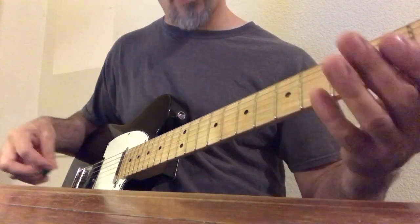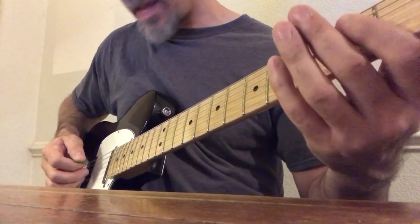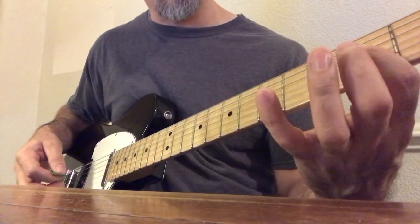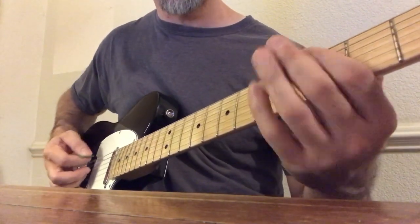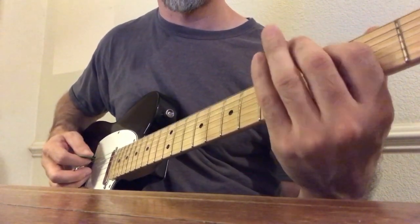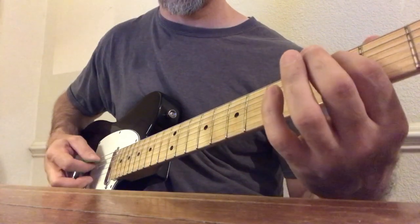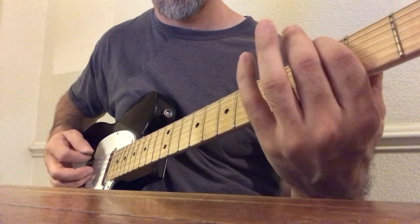So this is pattern one. First I start with an open A — that's the fifth string — and then I hit the E and the A. The E is on the second fret fourth string, A is on the second fret third string. And then I go down here, hit an open E, pull off a G. So it goes E, G, A. Then I do third fret fifth string, which is a C, and pull that off to an A.